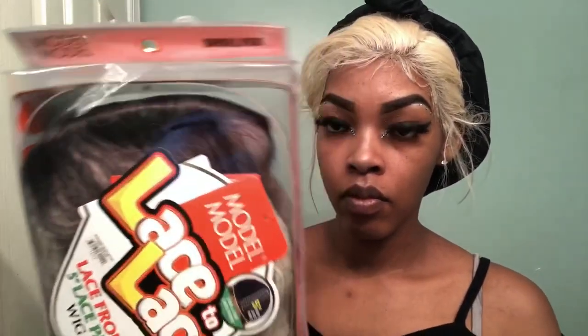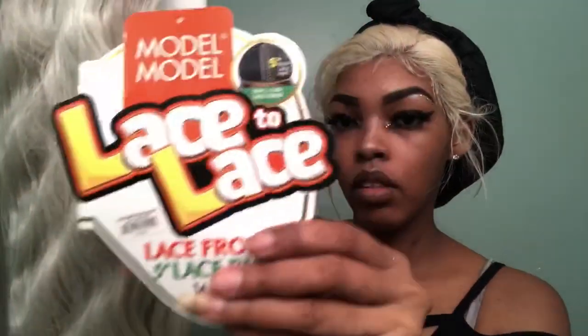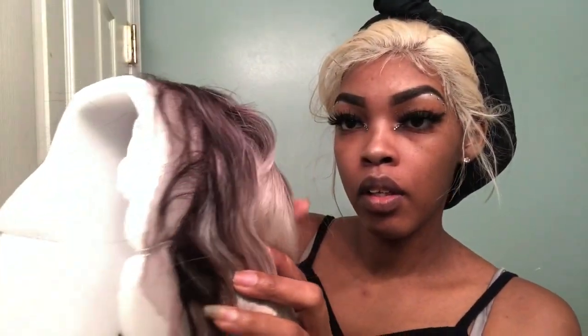If you want to see how I got this look, stay tuned. Shoutout to my subscriber — she asked me to do a more detailed video on how I customize my synthetic unit, so here you go! We're jumping right into the tutorial. This is a Model Model Triple Barrel, I got it in SR Silver. It comes with two combs in the front, one in the back, adjustable straps, and the hairline and parting space were really nice — I was impressed.